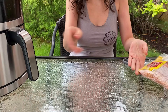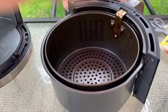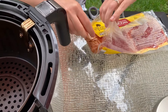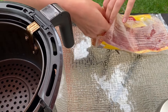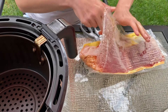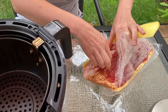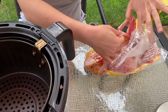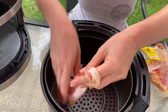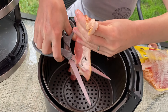Take the air fryer basket out of the air fryer. We need to put a layer of bacon on the bottom of the air fryer basket. I will just take bacon slices, and if they don't fit I will cut them in half. The easiest way to do it is just to use scissors.